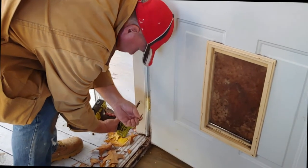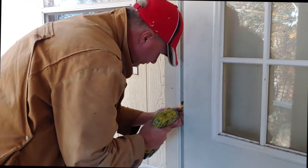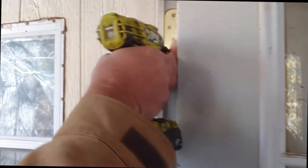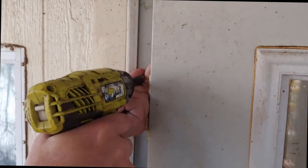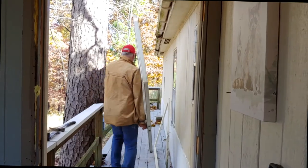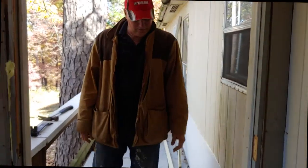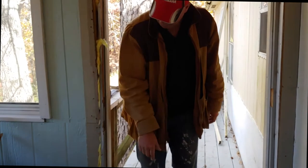Now that was held by a longer screw. See the screws are holding right there.